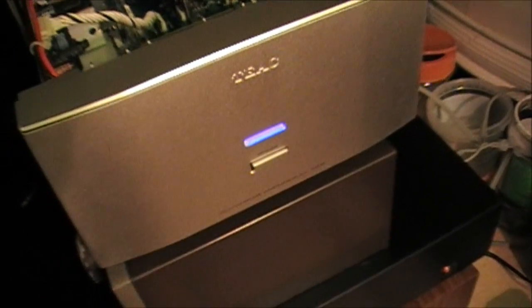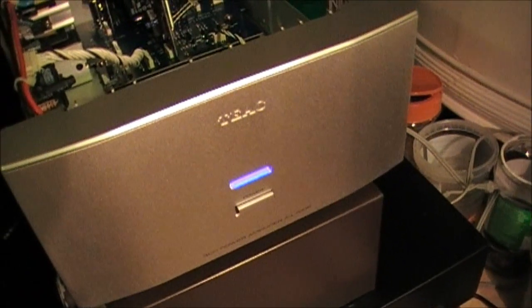Hello Youtubers, this is my Teek AL700P amplifier modified by me.